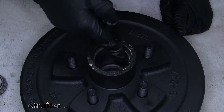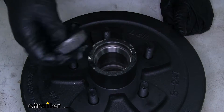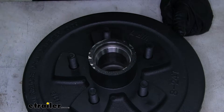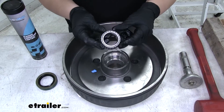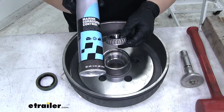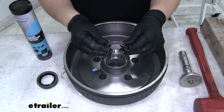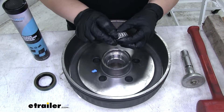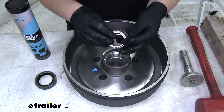The hub has two races pre-installed — the smaller one for the small bearing, and the same on the other side for the larger bearing. At this point you'll want to pack your bearings full of grease using the included marine grease. Make sure grease goes all through those rollers until it's coming out the top and bottom and everything is completely lubricated.